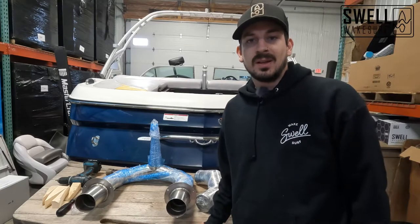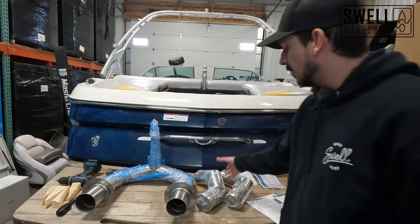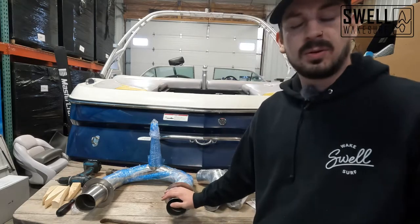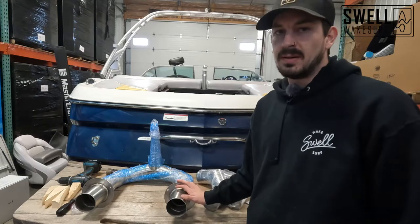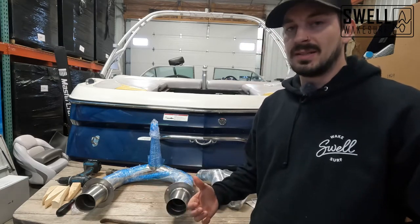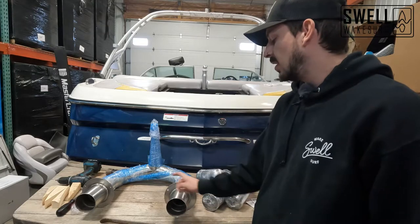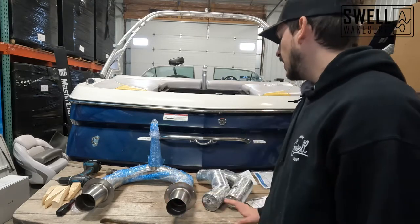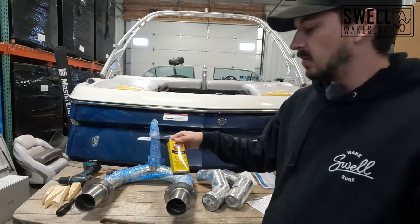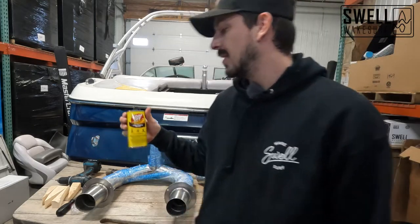Hey guys, today we're going to be installing the fresh air exhaust on our 2005 Supra. I've got it all laid out here as you can see. We also have our stainless steel mufflers that we'll be putting in on the engine side. This is going to be a through-hull fresh air exhaust installation so it's a little bit different than our other videos. We will be completely removing the old exhaust system and putting this one into that spot along with sealing it up to the hull.